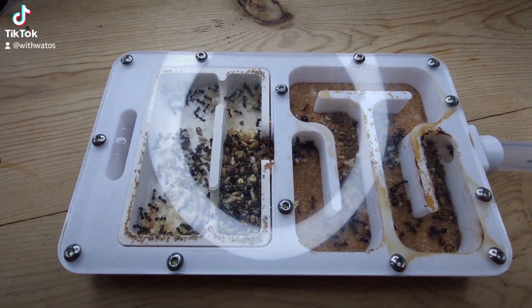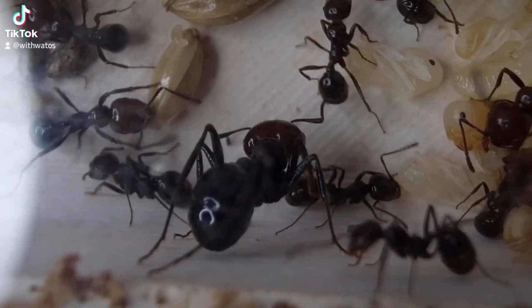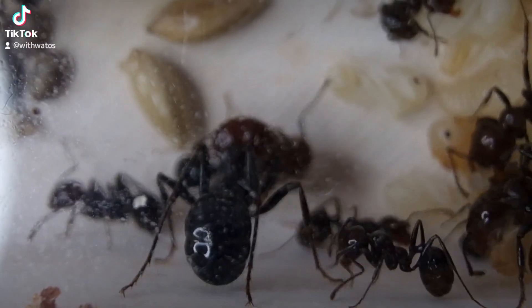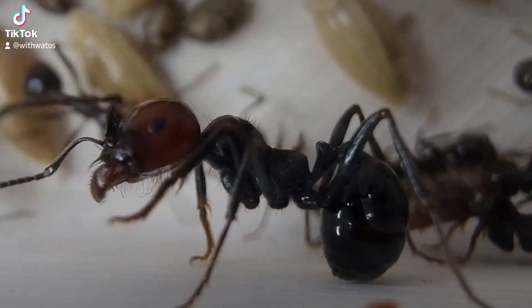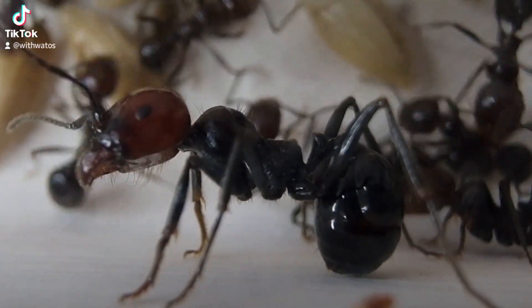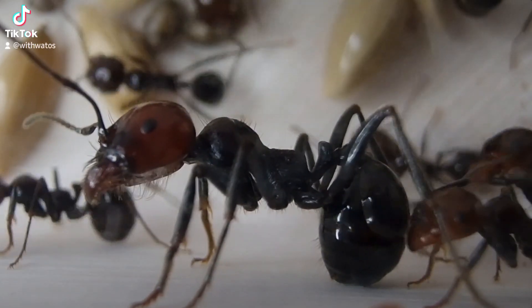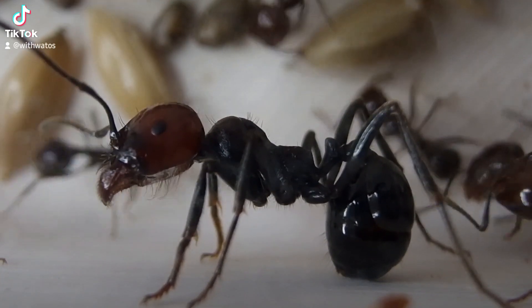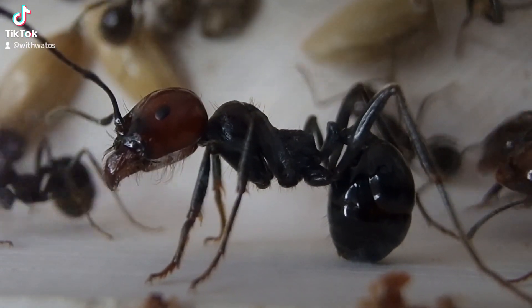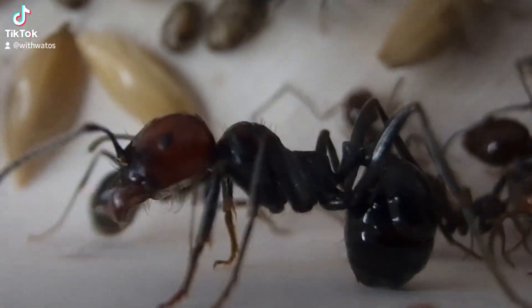I don't see any problem with supplementing any other carbs here. The colony is thriving, they're still gathering, collecting seeds and processing it into ant bread. Check out this highly polymorphic colony — the true gem in my collection. This little lady's on sentry duty.